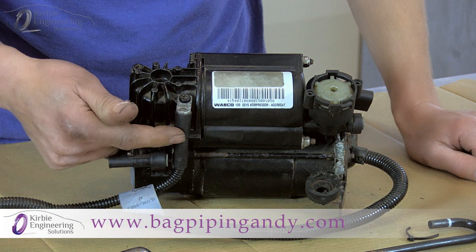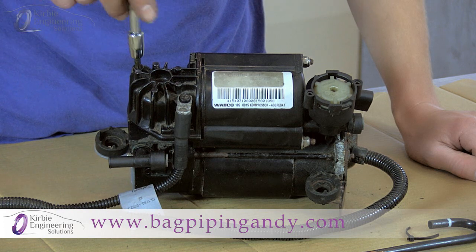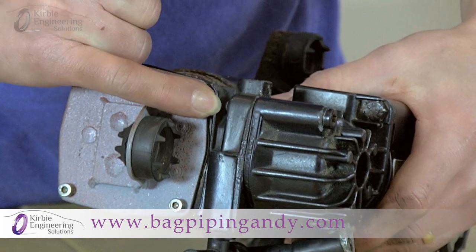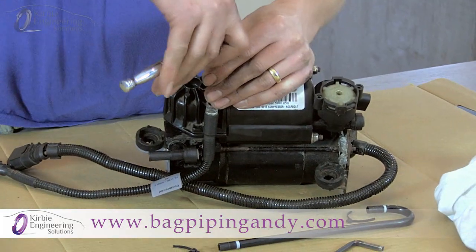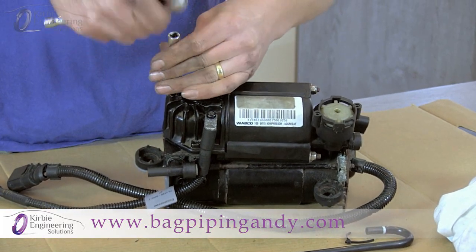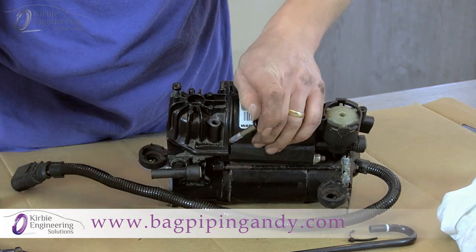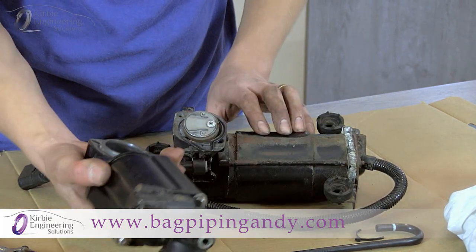If fitted, note the position of the temperature sensor on one of the Torx bolts. Remove the two Torx bolts using the T30 bit. If the bolts are very tight, wire brush the bottom of the bolt and spray with WD-40, leaving it to soak. You can see the end of the thread just here. Remove the two bolts, lift off the temperature sensor, and lift the cylinder unit off the motor head.